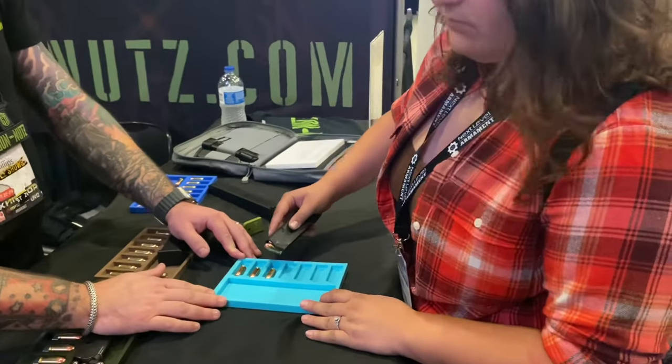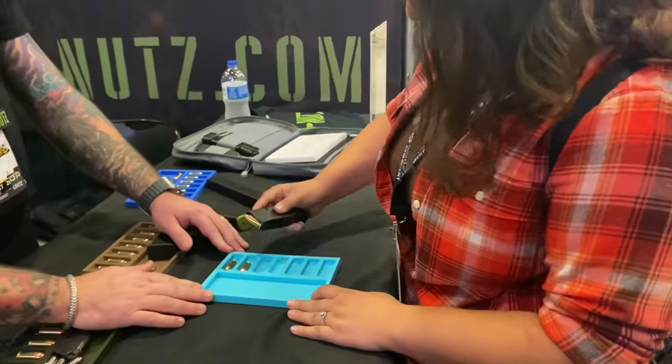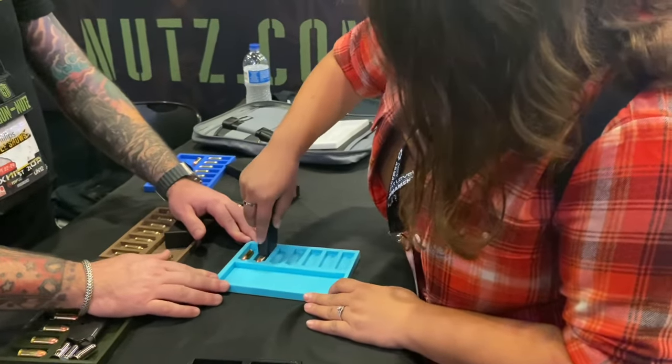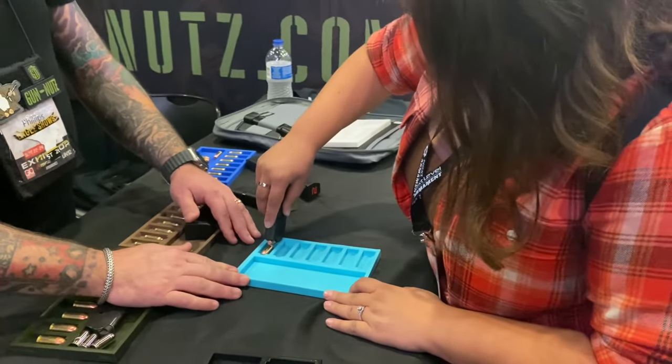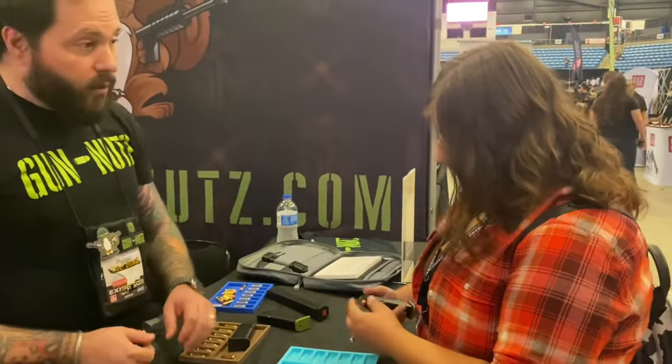Have you ever single-handed loaded a 40-cal before? No, I have not. You're doing great. That's it. Once you've built up a little bit of confidence and a little bit of muscle memory, it becomes intuitive and extremely fast.